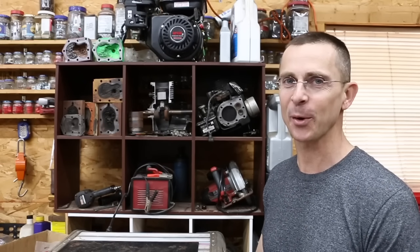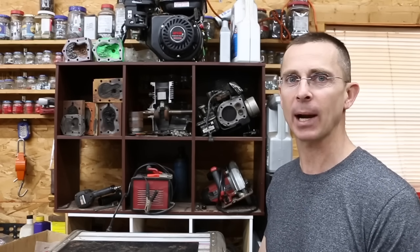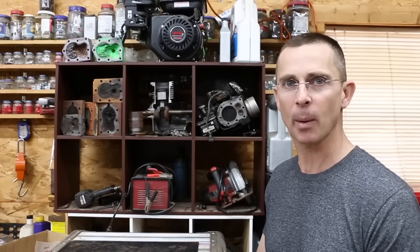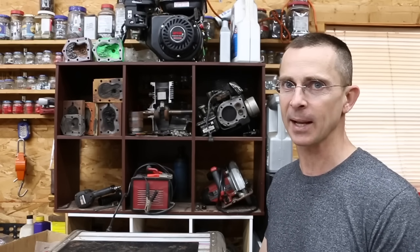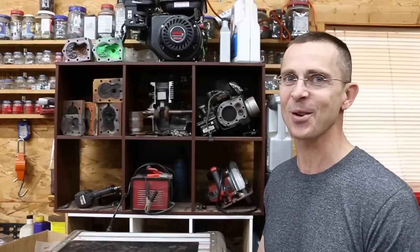So why buy disposable batteries when you can buy rechargeable batteries and recharge them hundreds of times? If you're going to buy a rechargeable battery, which brand is the best? Today we'll be testing 10 different brands of nickel metal hydride batteries to find out which one is truly the best. Also as an addendum to our previous video on AA batteries, I'll be testing 4 additional brands that viewers requested. So let's get the testing underway.